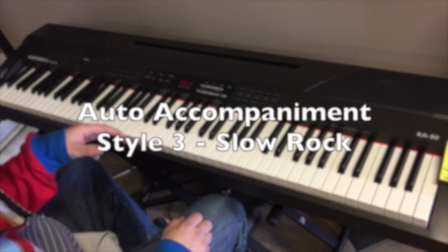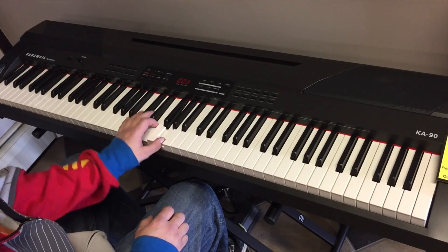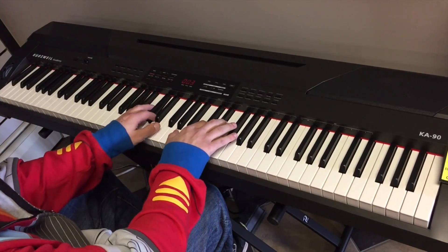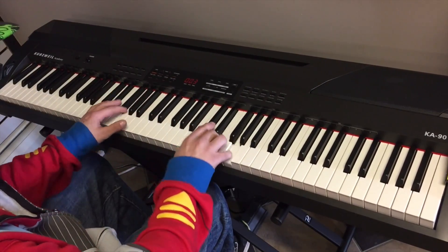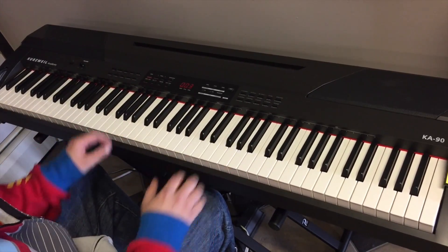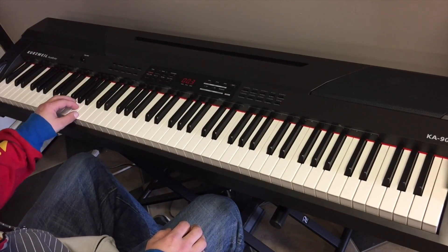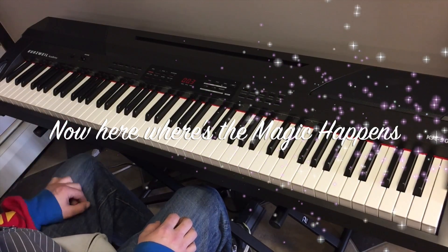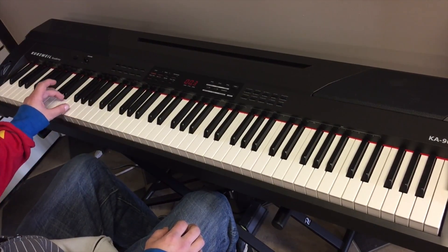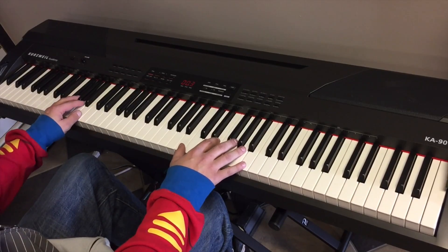Let's say you wanted to do an accompaniment — you want to add something. You can simply select your pop option style, or slow rock. Just play the main chords, and if you do them in time, it leaves your other hand room to really give her.